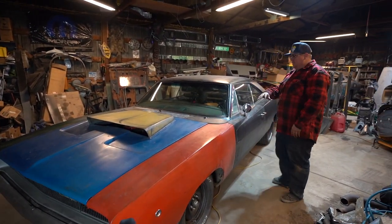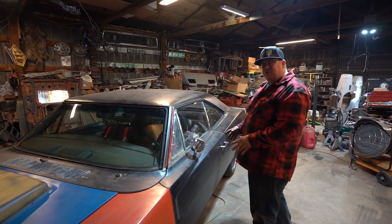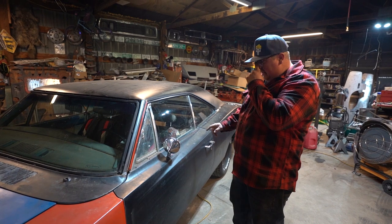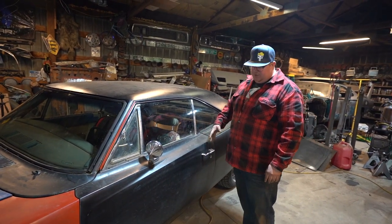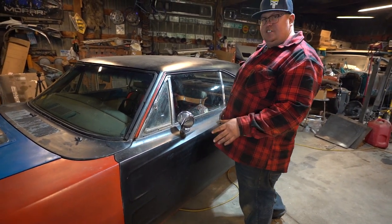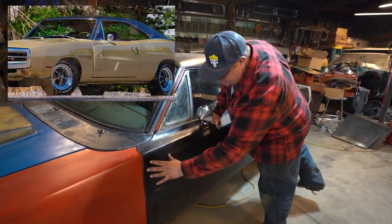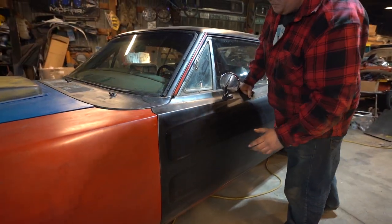The body and roofs ended up being the same on all the cars. The doors are almost identical between all the years, but they are actually different. 68 and 69 are the same outside, and 70 is even the same, except it was an option on a 70 to have louvers or scallops added as a kind of bolt-on piece.